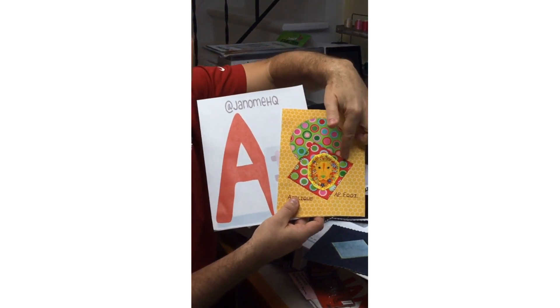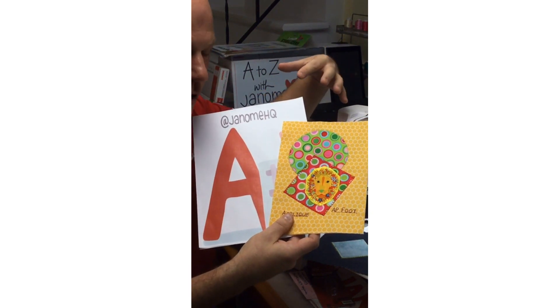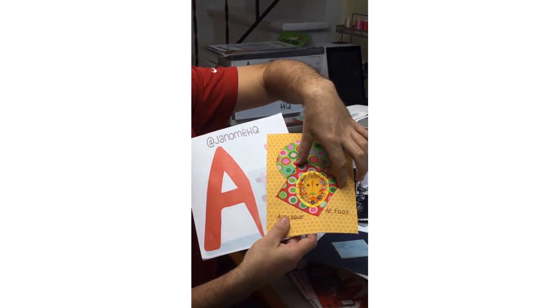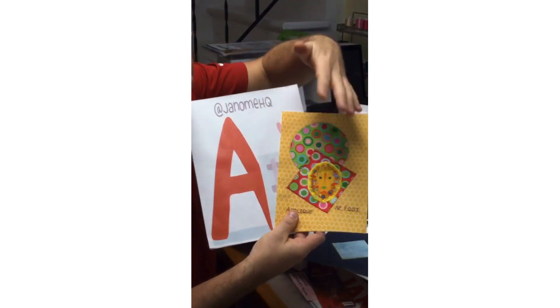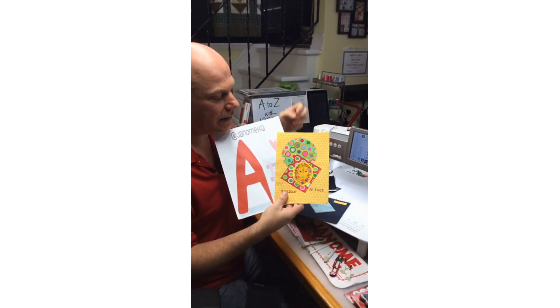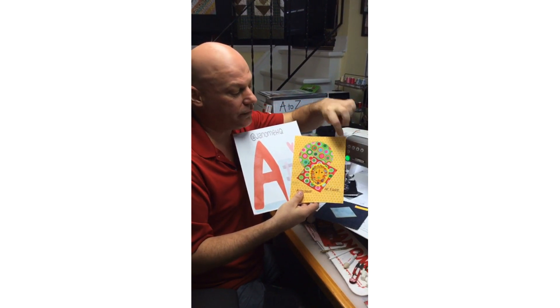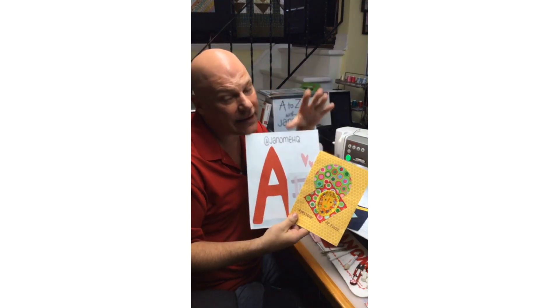One more tip: if you're doing layered appliqué like I have done here, you want to start with your background first. I first appliquéd this circle, then appliquéd the square on top of that, then the little lion on top of that — building it up starting from the back and working forward. The appliqué foot's little skinny profile really helped going around curves with a lot less pivoting, and I could get in really tight. It's a great little foot — check with your Janome dealer, and I'll see you Wednesday at two!